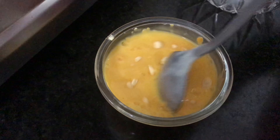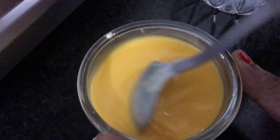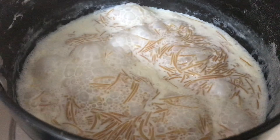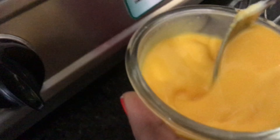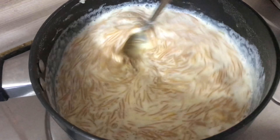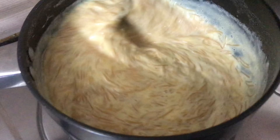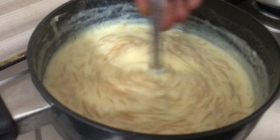We will apply the custard powder to the mixture and add it on top. Now, let's mix the custard liquid in. Add 2 cups of water. The consistency should be smooth. Now, let's put this custard liquid in.